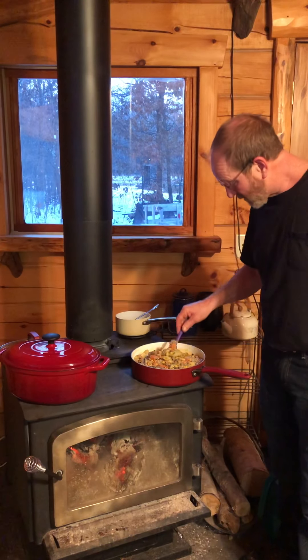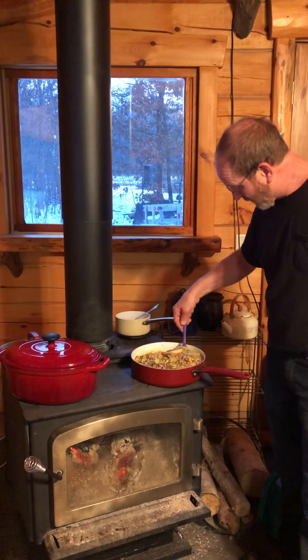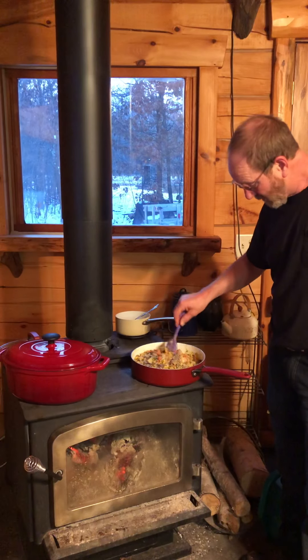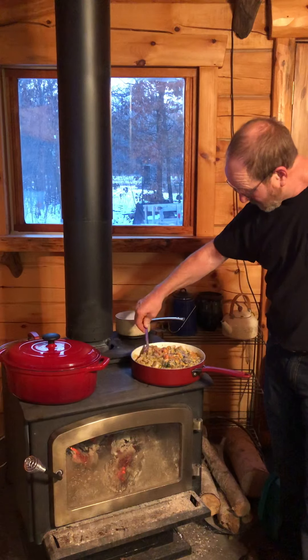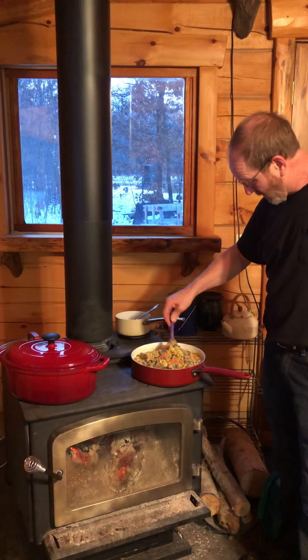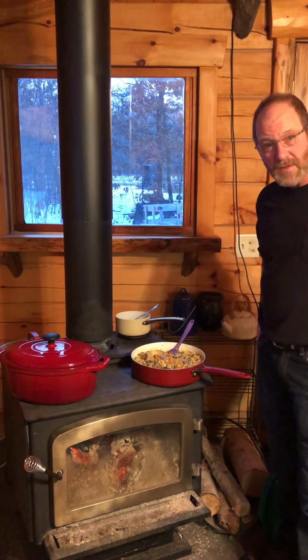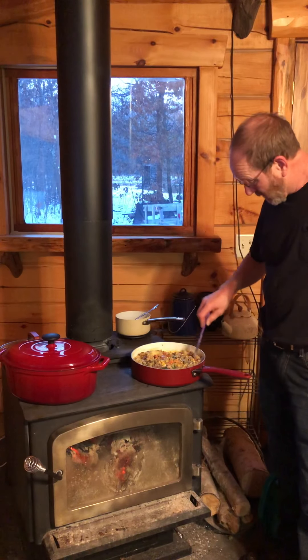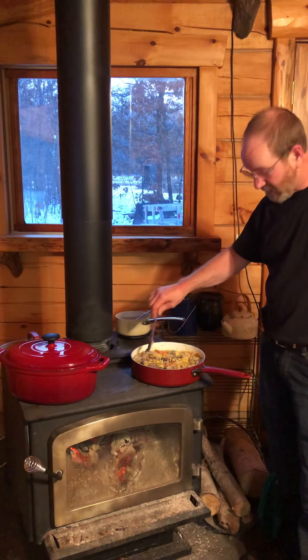We got some leftover chicken and a couple little pieces of leftover duck that I made in the smoker. Just kind of mixing it all together and I've got a bunch of basil leaves, some spinach in there. Got seasonings: sea salt, pink sea salt, Himalayan sea salt, pepper. There's a little bit of jalapeños in there I chopped up, and some ginger root.